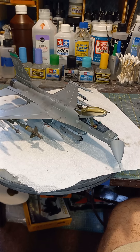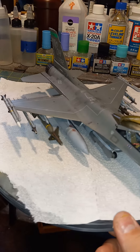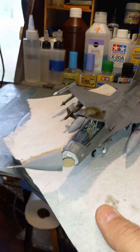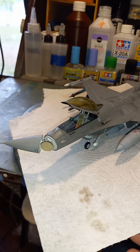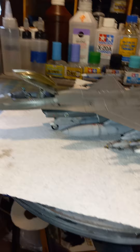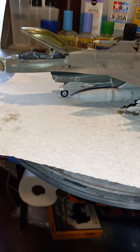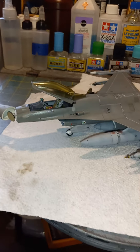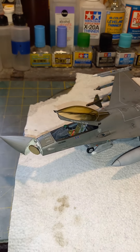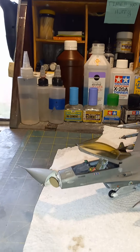Hey, what's up scalers, Teddy Duchamp here. This is it — the final reveal of the Kinetic F-16C. Had a good time with this one, everything went together pretty good with only a couple of minor issues. Great kit, would highly recommend it. You can find it for around $39, though some places sell it for $49.